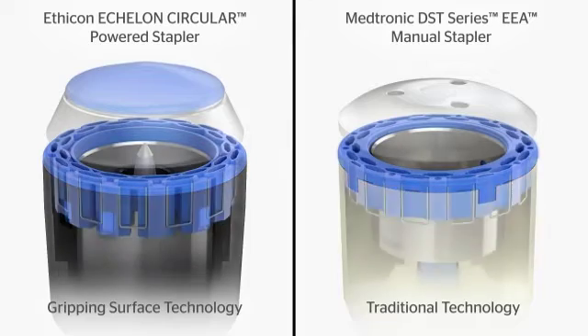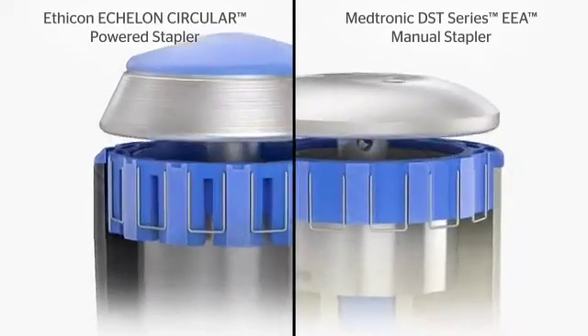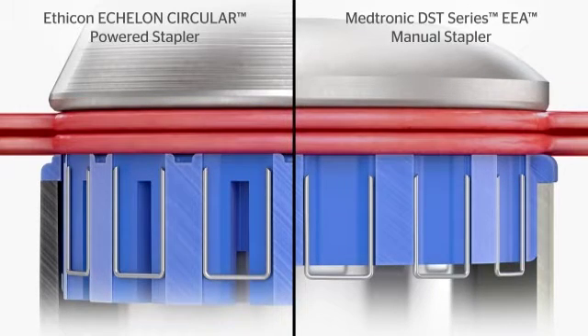Gripping surface technology gives you precise compression only where it is needed to prepare the tissue for staple formation. With this technology, the Echelon Circular powered stapler provides gentler handling and significantly reduces compressive forces on tissue.